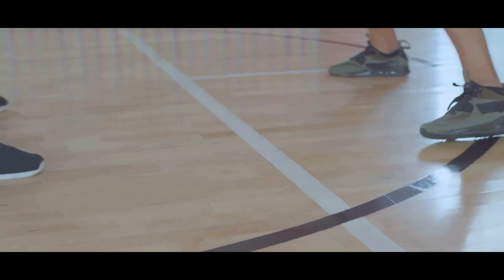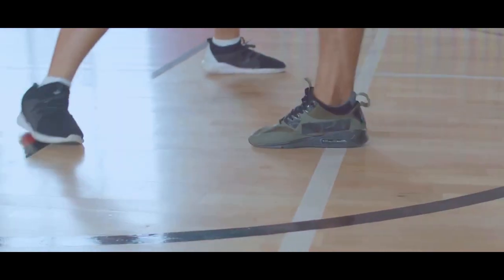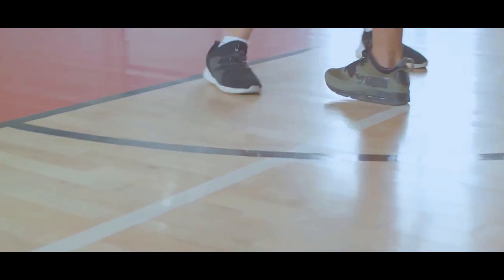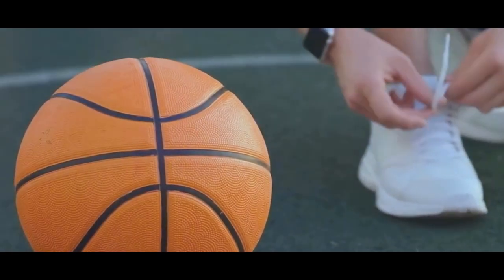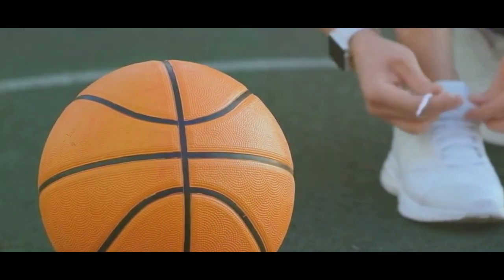Whether you're playing basketball outside or inside, there's something to be said about a team of players with clean snow white shoes jogging onto the court. Keep your sneakers looking their best by using the following method.